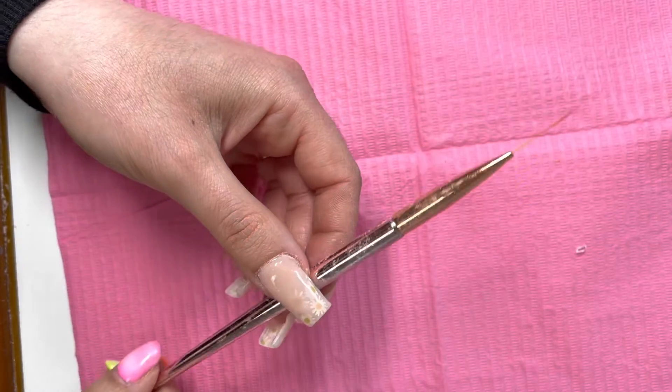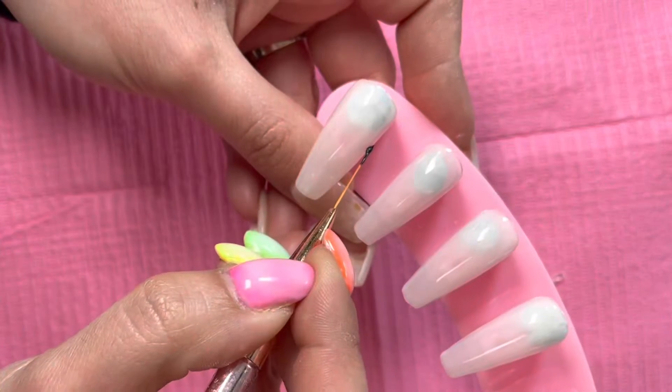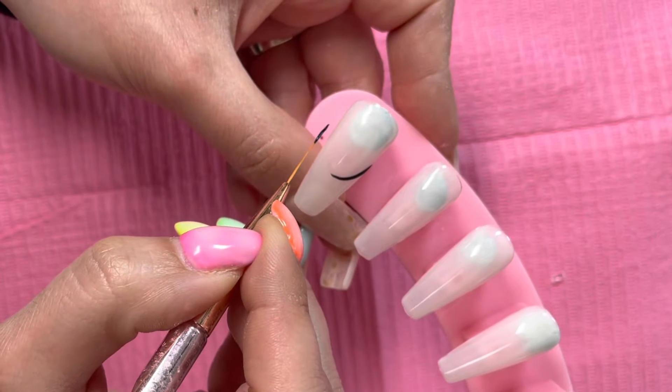I'm now going in with my fine nail art brush from the Beauty Supply and my black gel polish from Premier Gel, just to draw on my black tips.